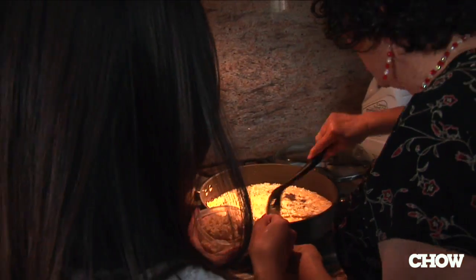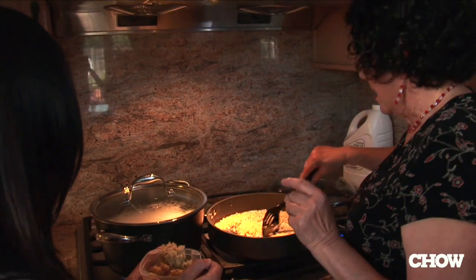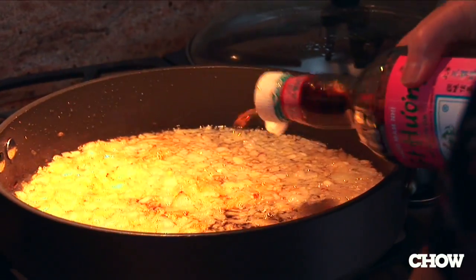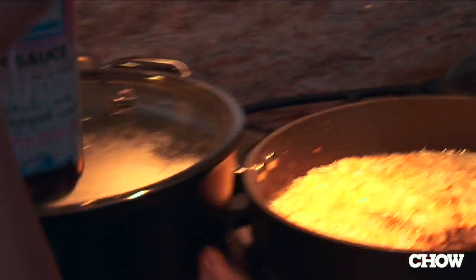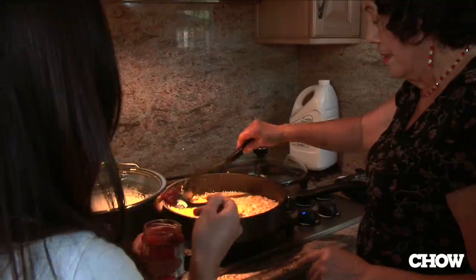What's this? Ginger. Don't put it in yet, because ginger cooks fast — so let's cook the garlic first. Need a little bit more of the fish sauce. Let the ginger cook a little bit, then put it in.